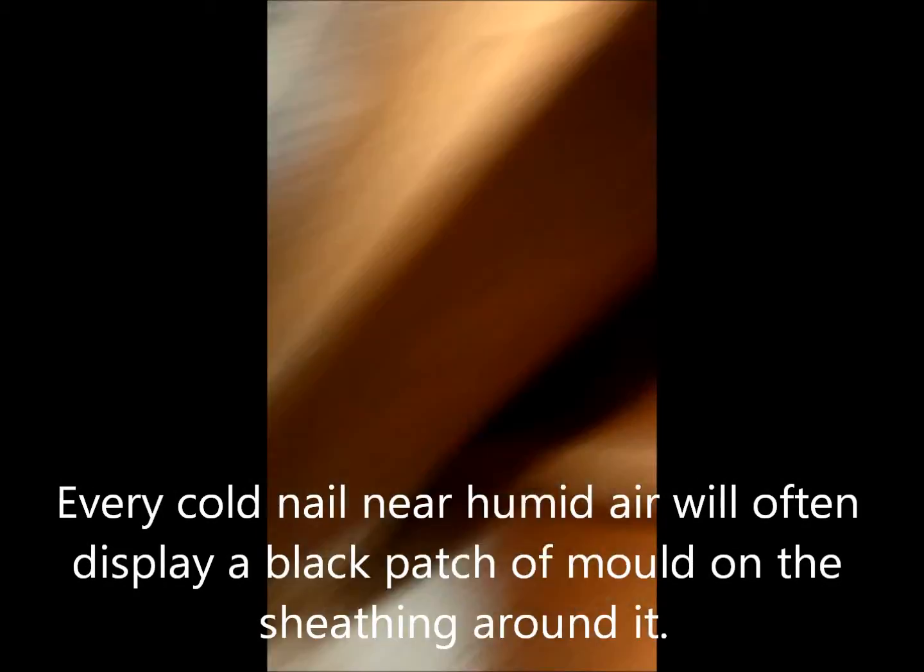It comes out through the drywall wherever it can't get through the vapor barrier below. You can see a bunch of these — here's a discoloration right here from a nail above. Licking nails is a big issue here, and there's another big bubble of water.